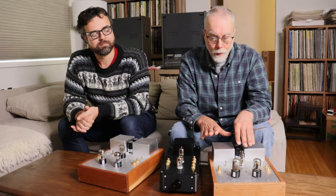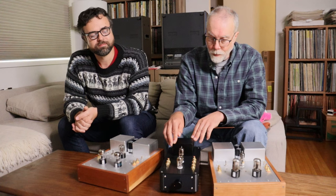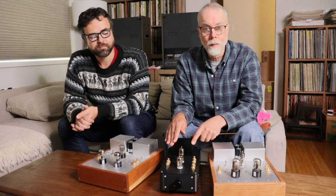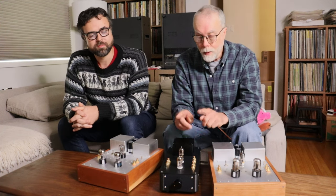So if you want to be a test builder for the 6N1P high gain preamp, you can go ahead and send us a note. The deal with test builders is the same as it's always been: you pay full price for the kit. We never discount the kits — the margins are just too tight. As a thank you gift, we'll send you high quality, high testing tubes for it.